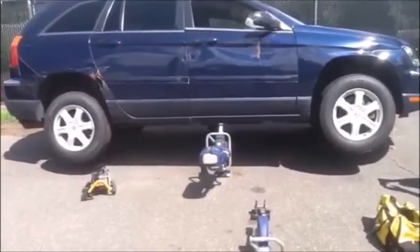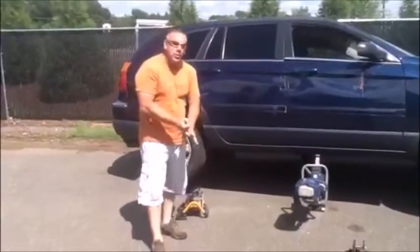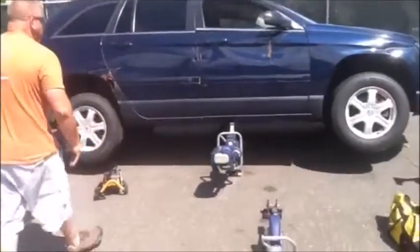Obviously, standard rule of extrication: lift an inch, crib an inch — that's what we do. This is strictly for demonstration purposes.